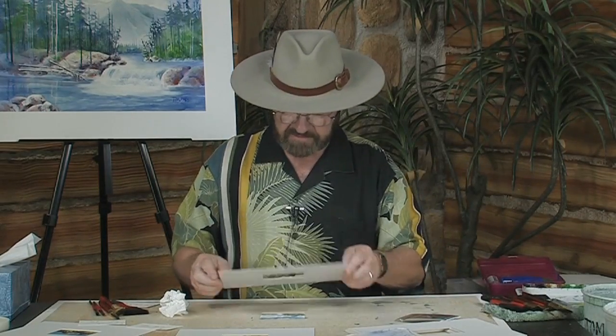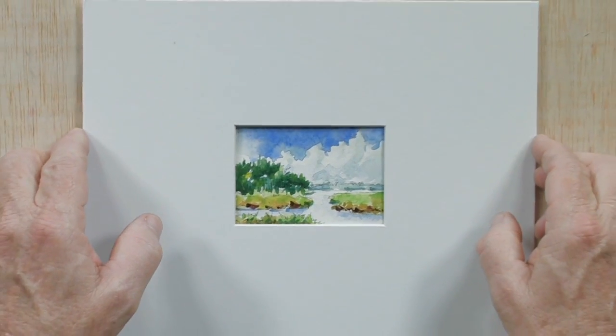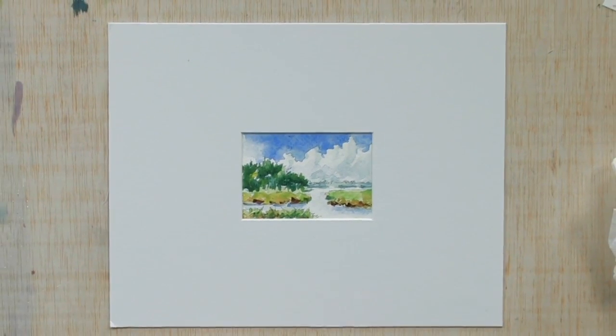As you can see, it only took a few minutes to create this little miniature painting. These are a lot of fun — you can have a lot of fun with this idea. Let me go ahead and place a mat on this painting so you can see exactly how it looks. See how easy it is to create a beautiful painting? I'm Tom Jones. Check out my website at TomJonesArtist.com and check out my full-length videos. I do a lot of videos that take these paintings into even more detail. Thank you for joining me.